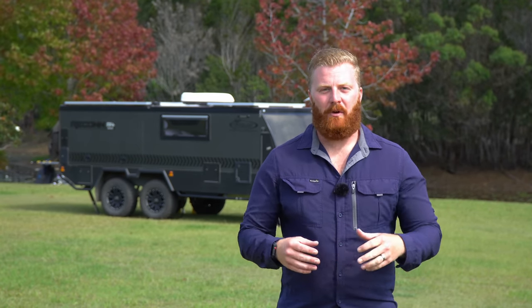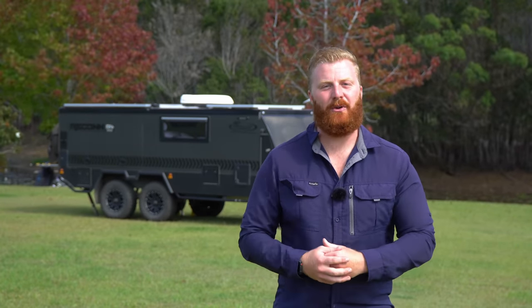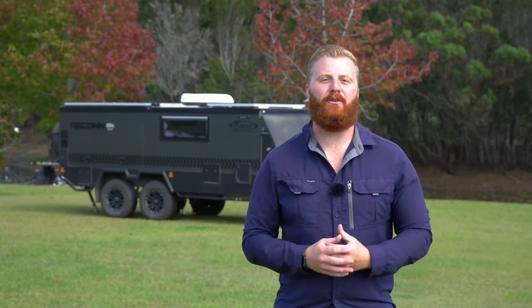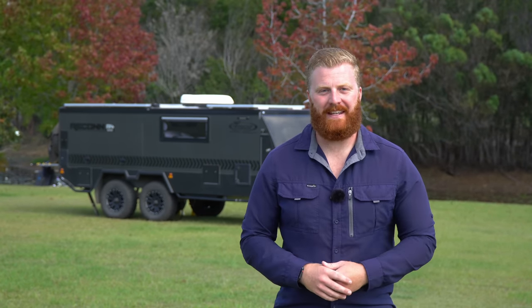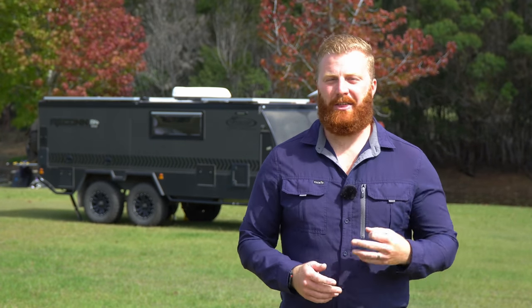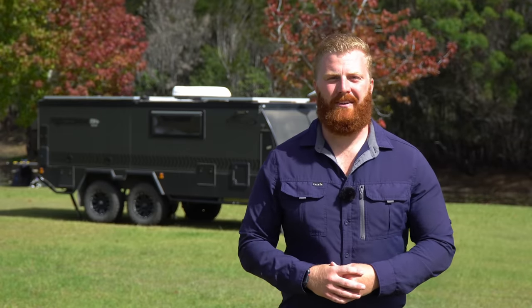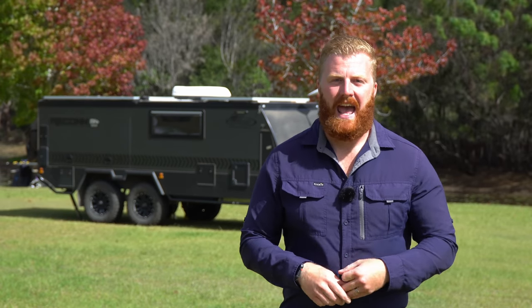This is part one of a three-part mini-series outlining all the features and specifications of our 2022 Lifestyle Recon R4 TSE — the camper we've chosen to travel around the entire country for 12 months with our family of four. Part one covers exterior features from the hitch to the spare wheel, suspension, brakes, and all storage options. Part two covers the interior layout and kitchen, and part three covers off-grid capabilities including water storage and the electrical system.